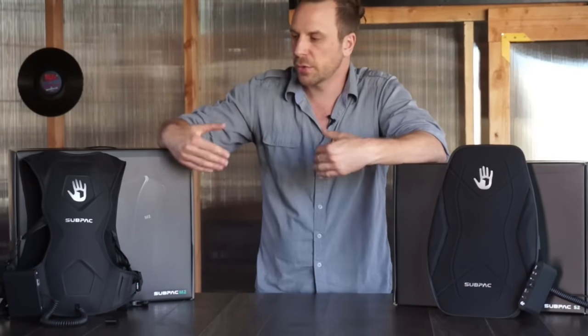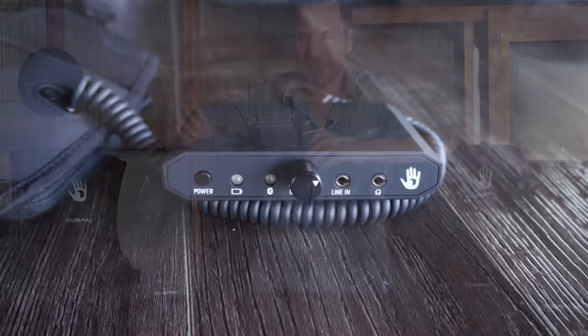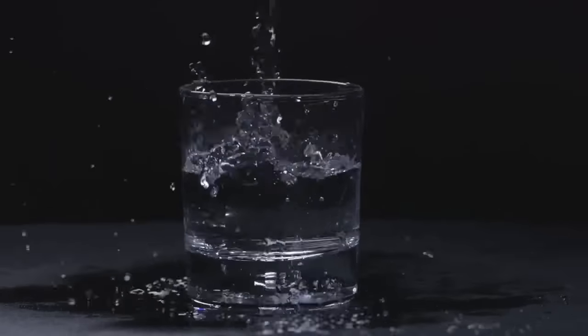The way these work is they rest against your back and they vibrate between 5 and 130 Hz. Each one has a breakout box with a line in and a line out, and also a bass intensity knob so you can really dial in exactly how much bass you want to feel in your body.